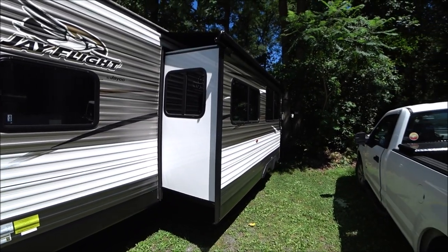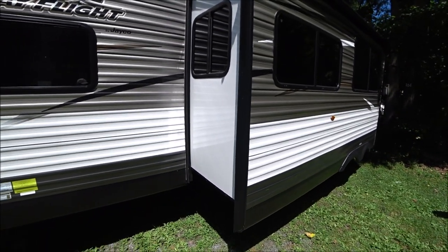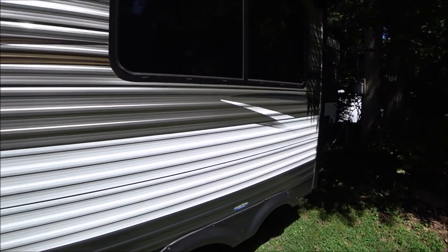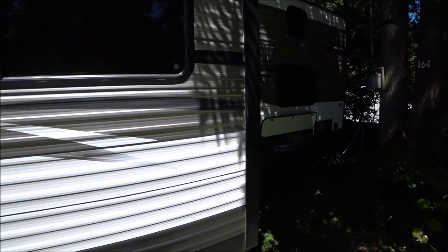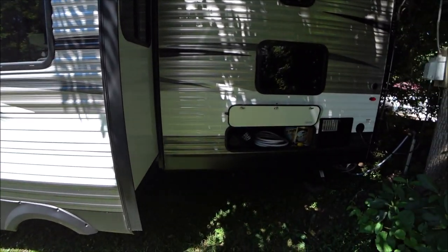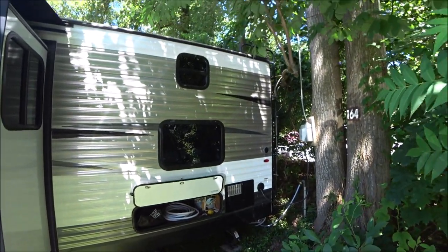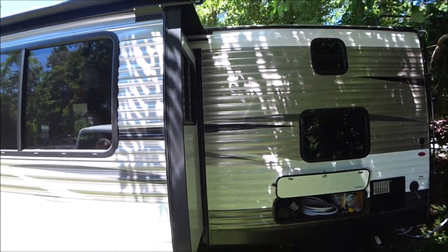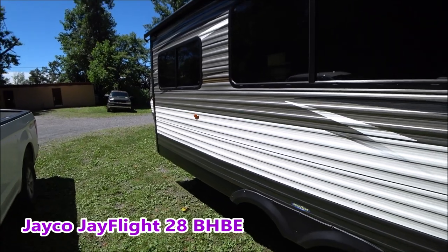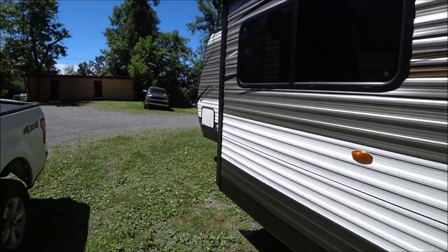They have an awning over the slide to keep grass, leaves, and twigs out when closing the slide. This unit does have Goodyear tires — Jayco puts Goodyears on most of their units. There is storage and stabilizers at the back, and a ladder up to a walkable roof. Overall, the Jayco 28 BHPE is a really nice family unit that could probably sleep 10 to 12 people.